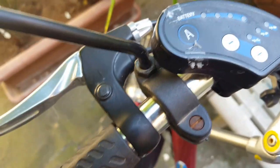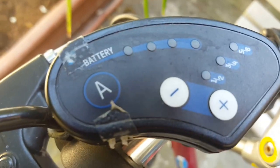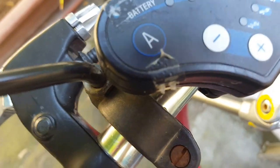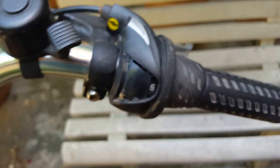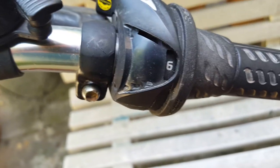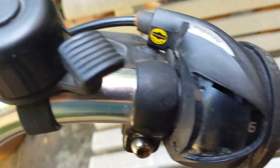Its top speed is actually 25 kilometers an hour, which is more than I need around Florence. I normally have it on the third speed, which is more than manageable. I normally leave my gear on gear six because it's all flat around Florence, but if I get onto a hill I usually cut it back down.